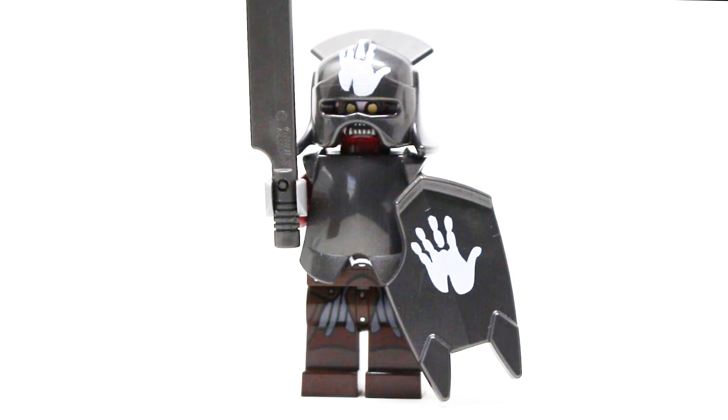A fully decked out Uruk-hai is included — if you want to see a better look at these figures, check out my review for the $30 Uruk-hai army set. However, this one is a little bit different because the helmet and the shield have the White Hand of Saruman printed on there, which is so cool. These pieces did eventually come in the Tower of Orthanc set in 2013, but they were exclusive at the time. One of my favorite villain characters from all the LEGO Lord of the Rings sets — it's just immaculate, I love it.